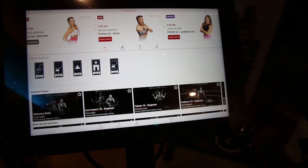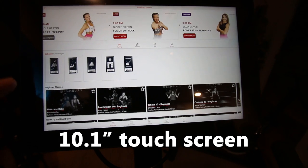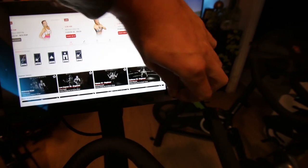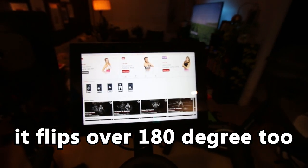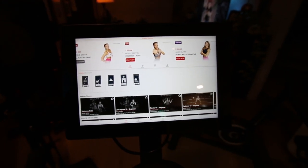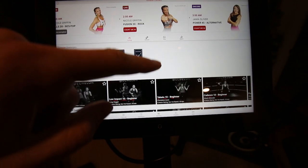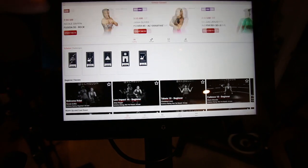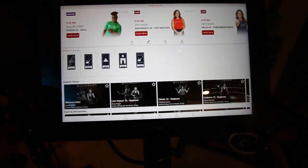Let me tell you my first impressions of the touchscreen — it's snappy, it's got a very high resolution, it looks nice. It's actually a really good looking screen. The touchscreen works nicely, it responds quickly. It can scroll through the classes here nicely and works just how you'd expect it to work.